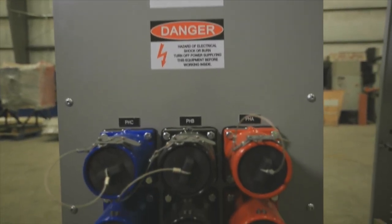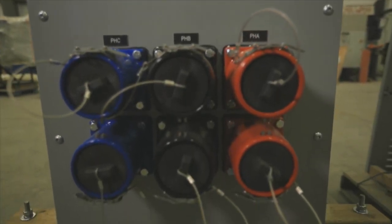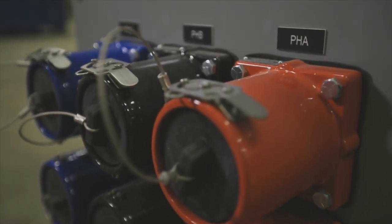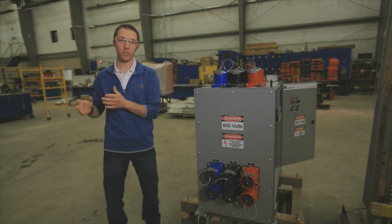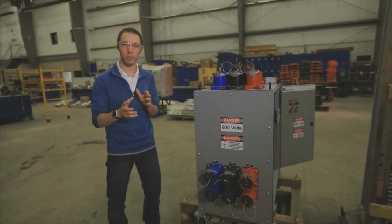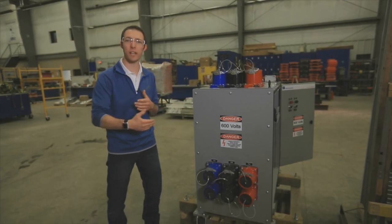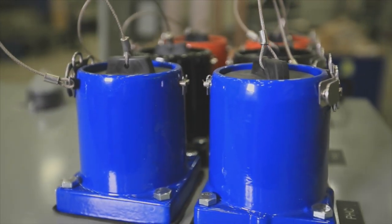We've moved around to the back now where you can see the quick disconnects. We've got 2000 amps of connection that allows us to move the breaker from system to system very quickly, very rapidly, allowing us to service our customers' needs all over their plant in a single day — very, very quick.